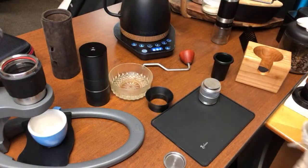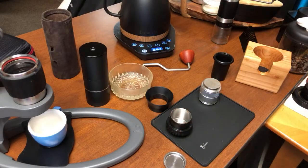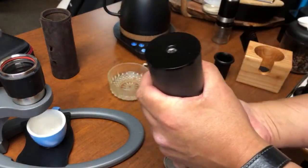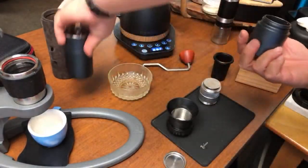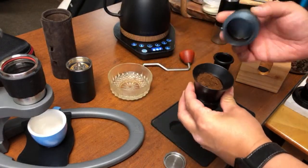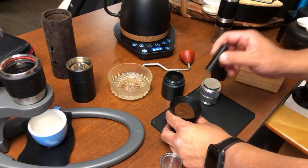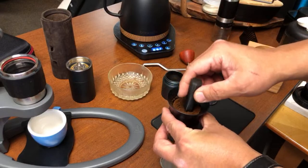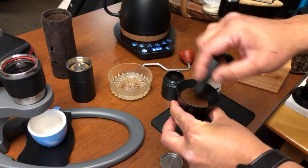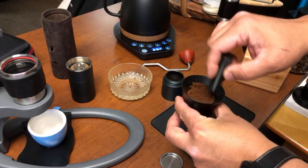I'm just going to wipe it clean. Right now water is at boiling temperature. We have 15 grams. If you have a WDT tool, this is a great time to use it. I'm using my 3D puck rack here. Today's recipe is going to be 15 grams in and 30 grams out.